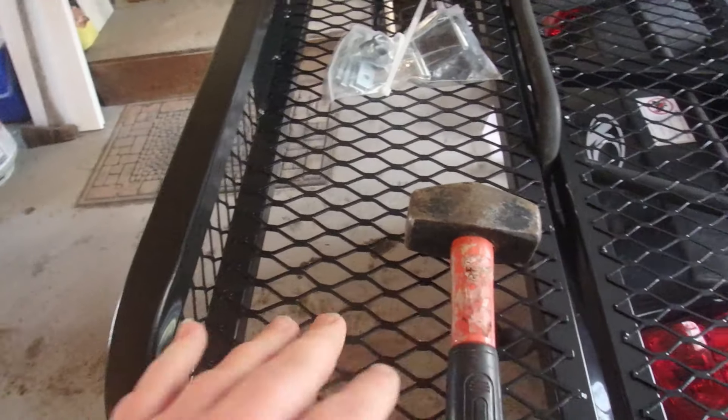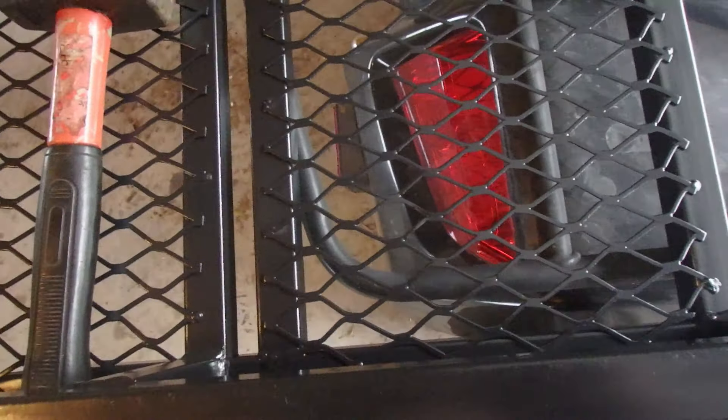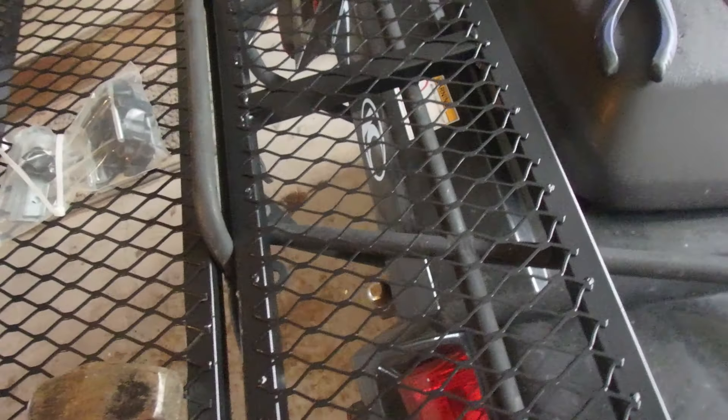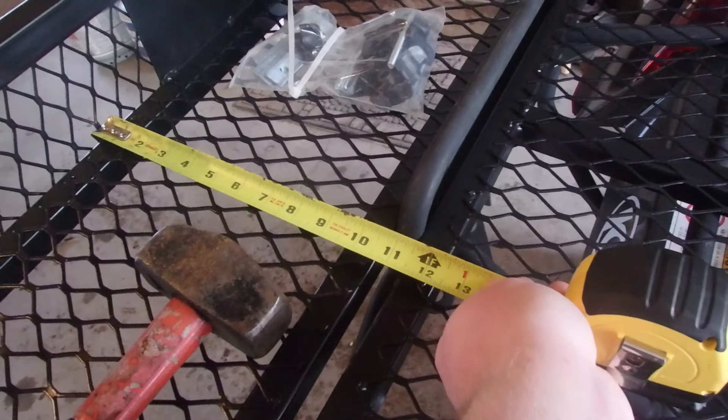It works very well. I bought this because I first was looking at a box, but it adds — if I can get the measuring tape out — almost another foot.